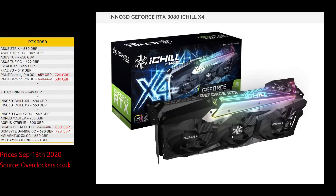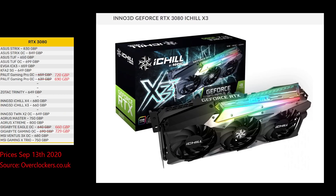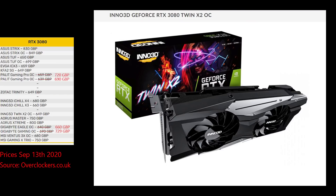Inno 3D have the same lineup for the RTX 3090 as the RTX 3080. The X4 has a fourth fan on the side of the card that probably doesn't add too much to performance. The X3 is your standard 3-fan card, and I probably wouldn't go with the X2, which is a 2-fan solution for a high-end card. I've heard from users that Inno 3D cards ran hotter than other cards, so I'd definitely wait for some reviews on these.